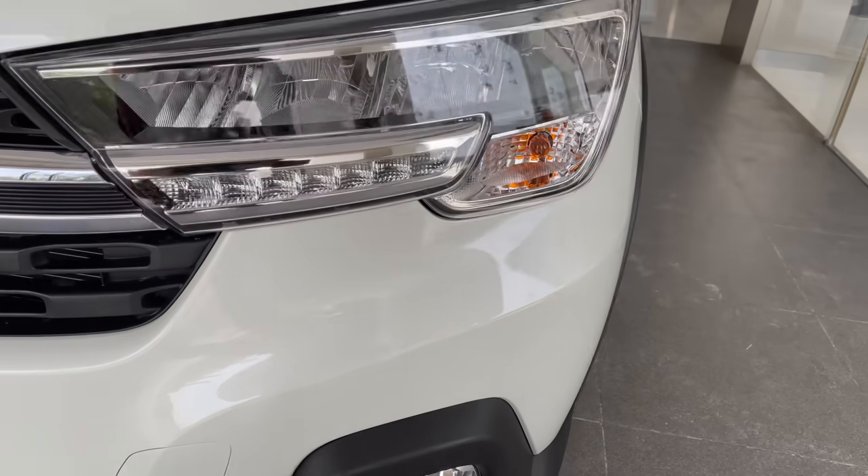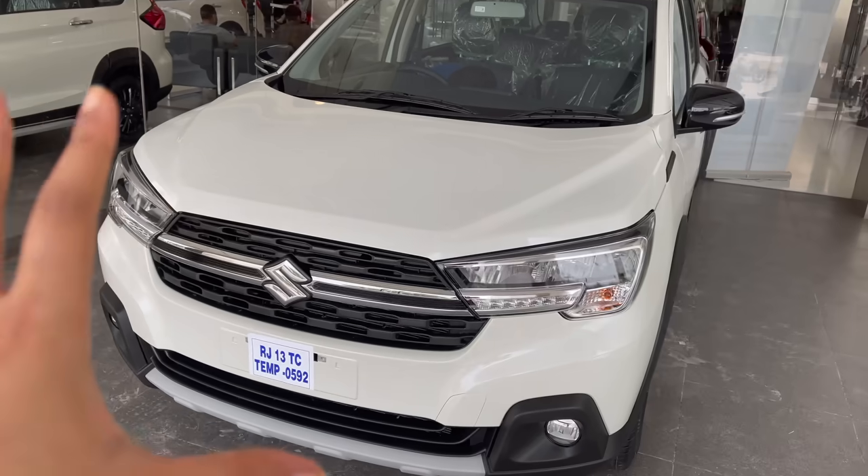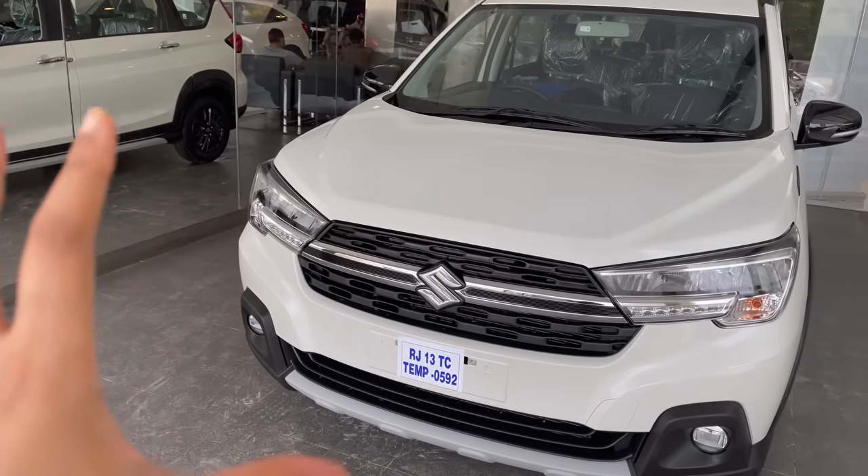Let's talk about foglamps. You can see LED foglamps here. If I talk about the overall looks, this car looks more bold from the front.